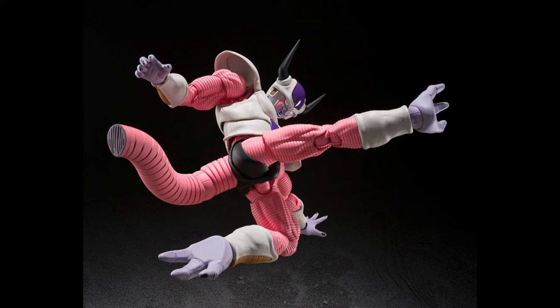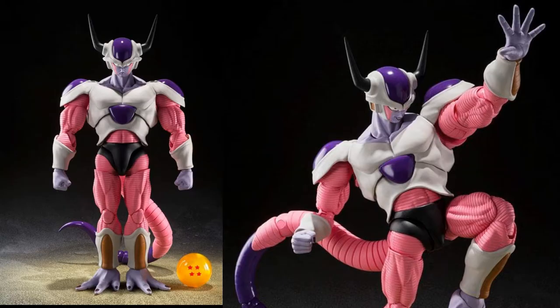Because of Krillin — I know you remember that iconic scene. This figure will be released in May 2023 with a retail price of $90. Tell me in the comments what you think of this new SH Figuarts Frieza's Second Form.